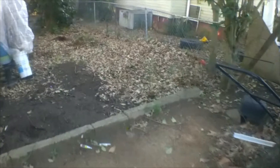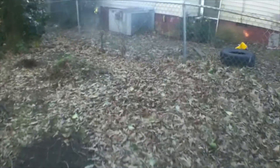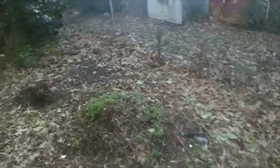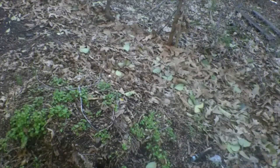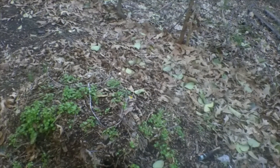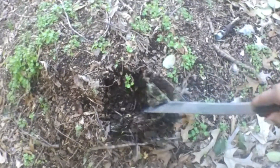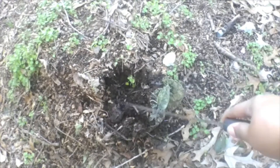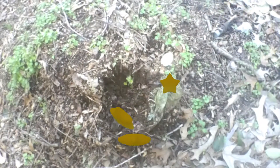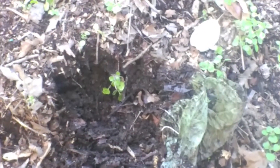The ultimate goal is to have everything broken down like this. See that right there — that was ready. That's beautiful, nice broken-down brown material. Take a look at that.